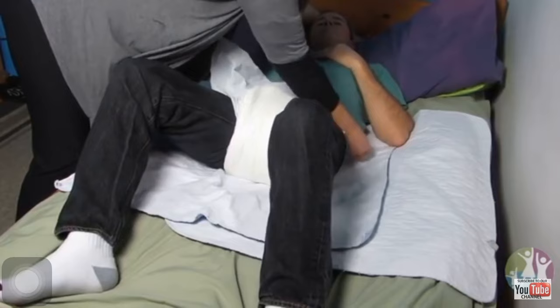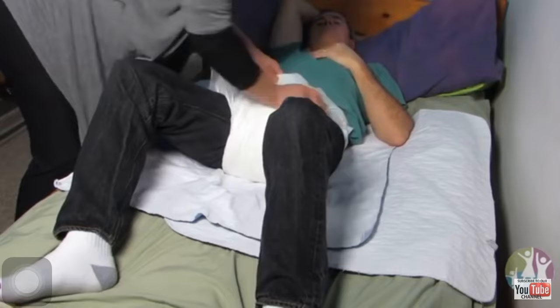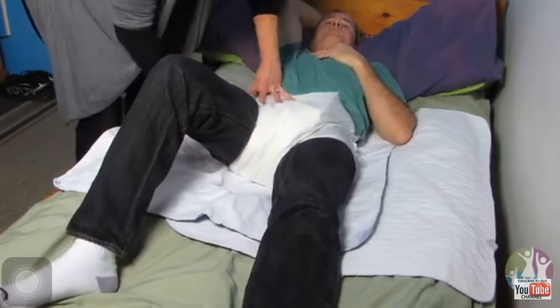Go ahead and make sure everything is all secure and put it on here. Make sure it's tight and make sure you rolled them right — just like that.